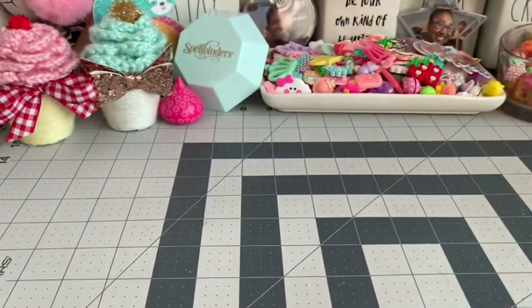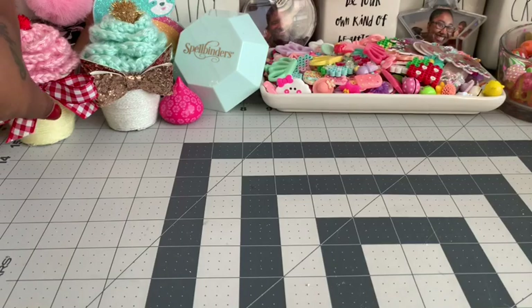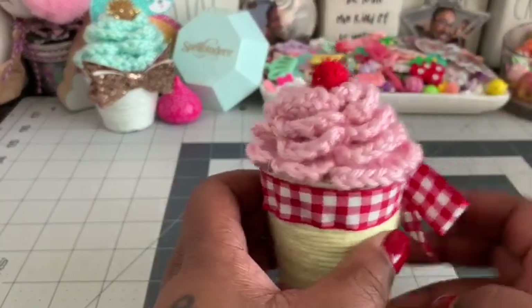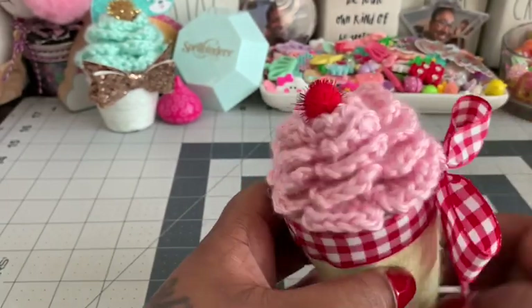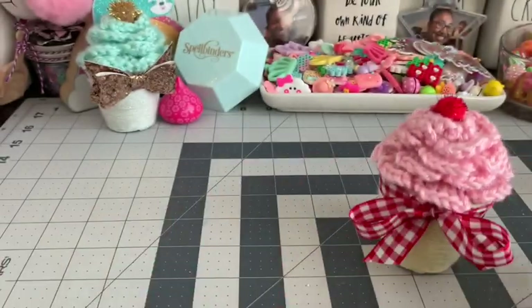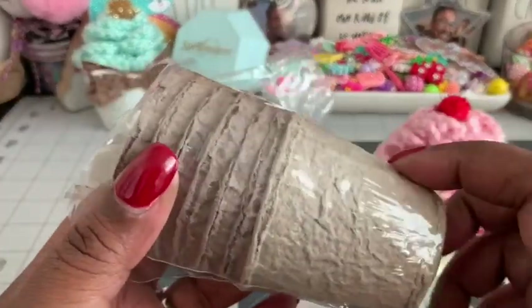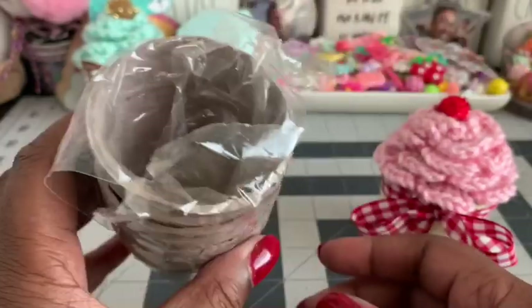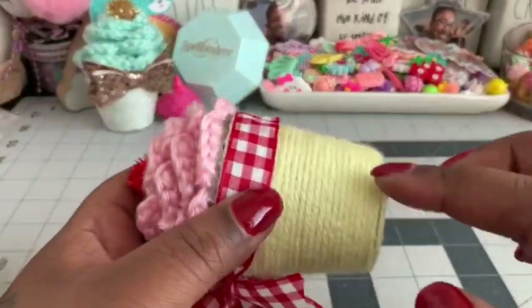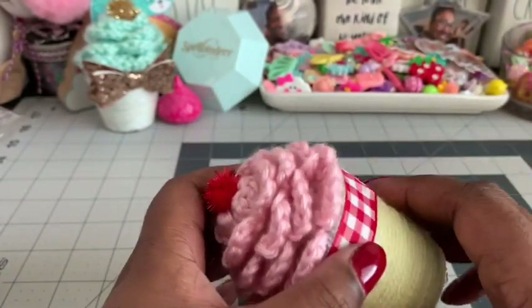Hi everybody, welcome back to my channel! I just have a super quick little project share — I shared them on Instagram already but not here. I made these cute little cupcakes using a rolled crochet rose on top. I took some of these cups — I think they're for planting — and just wrapped yarn all the way around up to the top.